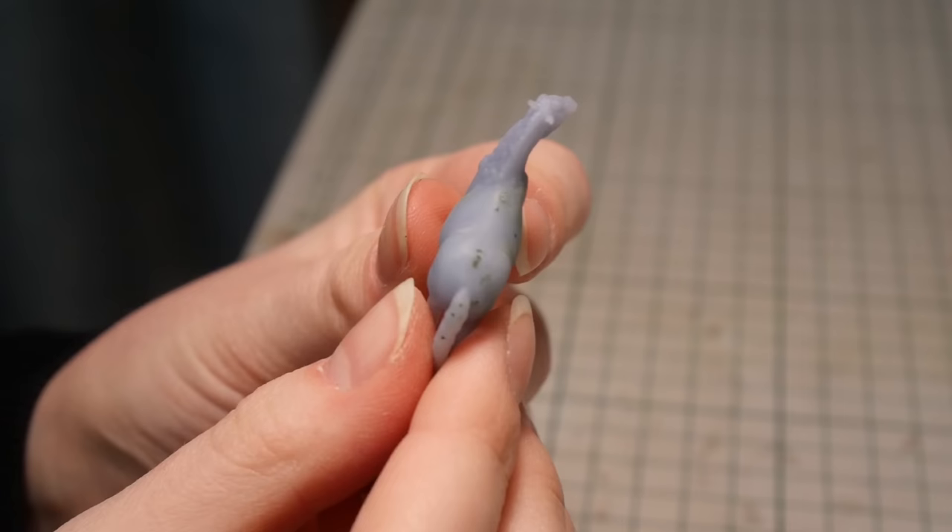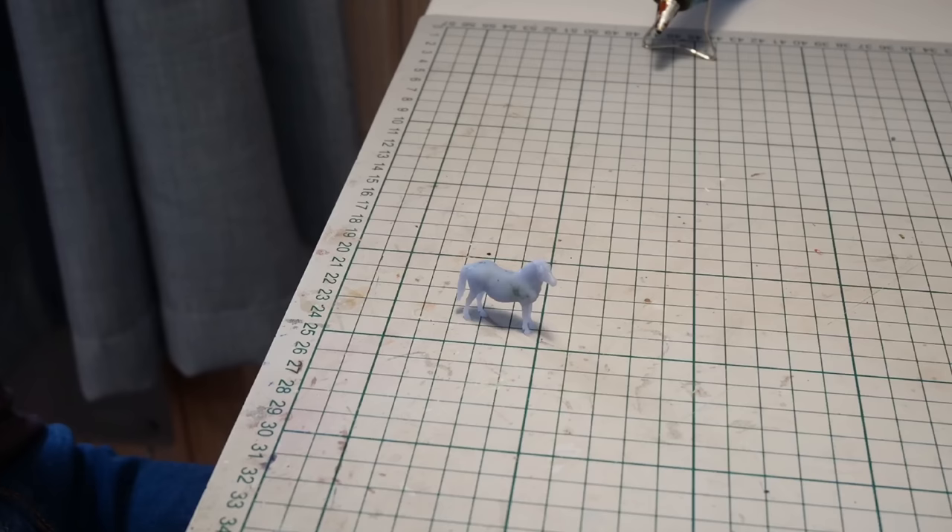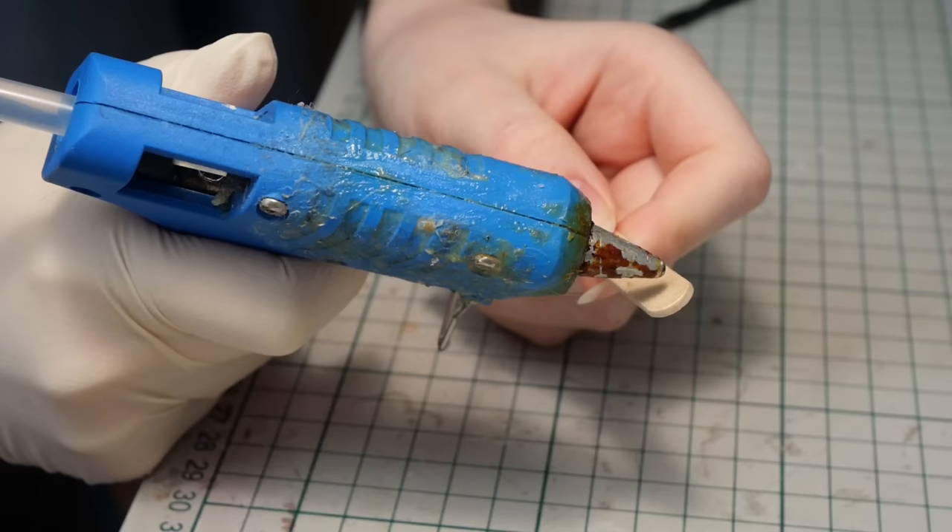For my first time using Liquid Green Stuff, I didn't quite like it. It's very handy for small imperfections and it's also very easy to use compared to a two-part epoxy sculpt, so I'll definitely use this in the future as well.